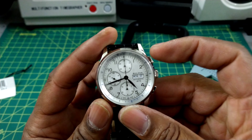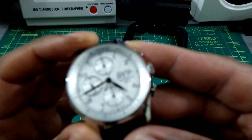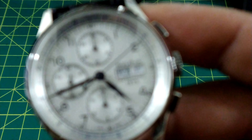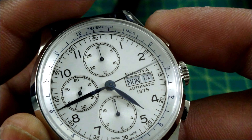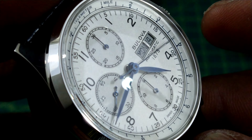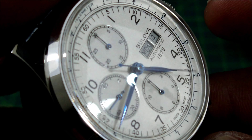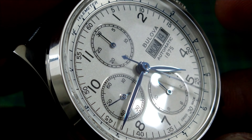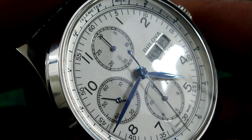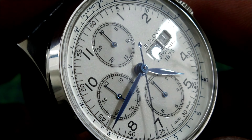You get a day-date complication and a cam-actuated chronograph, which is standard. There's a tachymeter scale running around the outside. The hands look like chemically blued hands — I don't think they're heat-blued. There's a really nice enamel-style dial, and the printing on this watch is excellent.